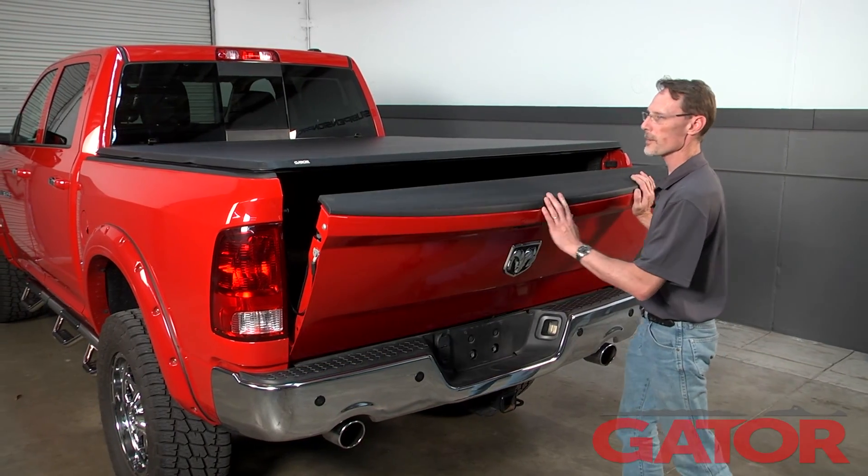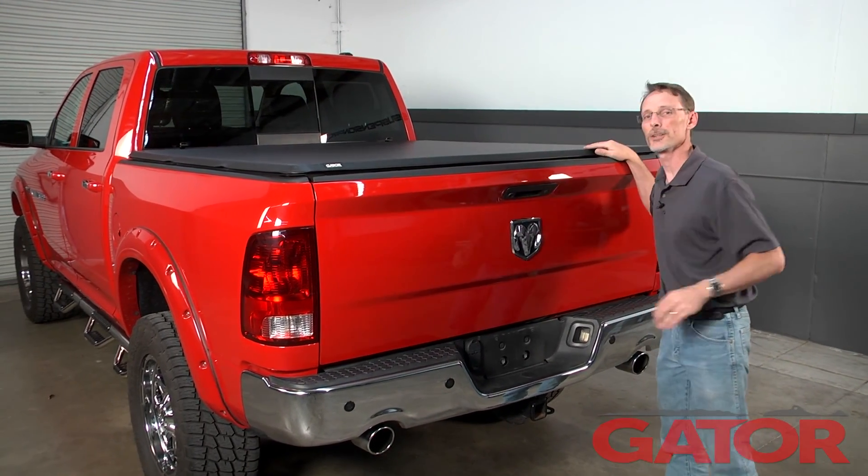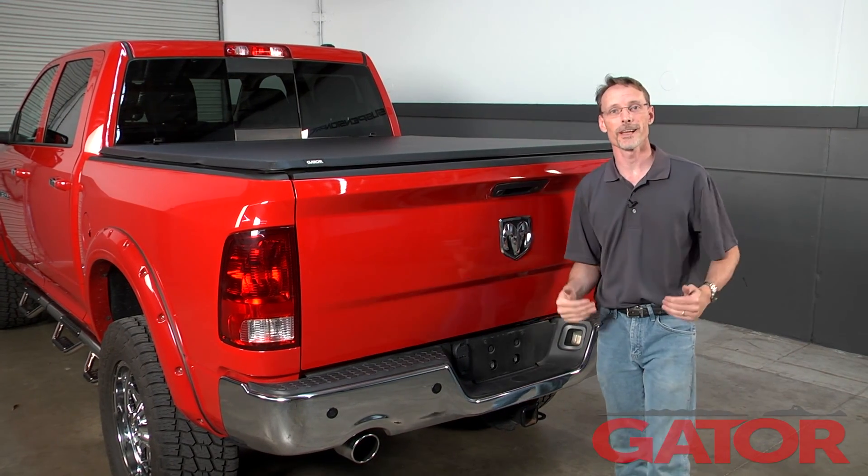Now we're just going to test and make sure it fits properly under the tailgate. That concludes the installation. If you have any questions, call the experts — we're here to help you out.